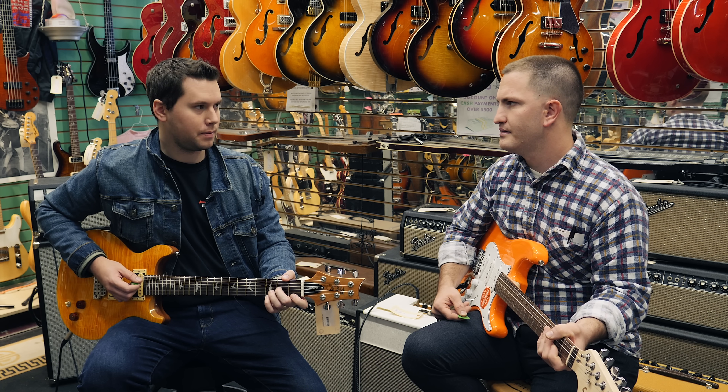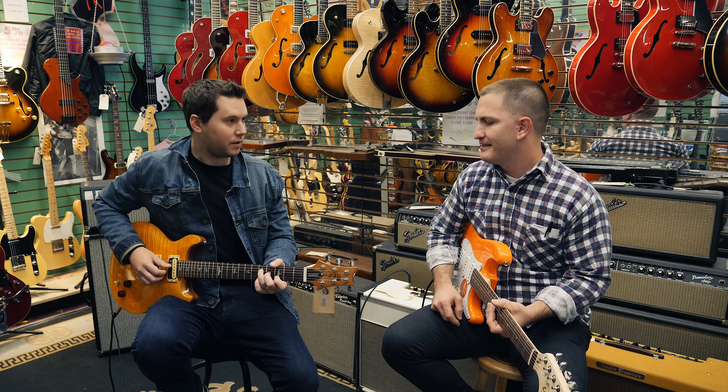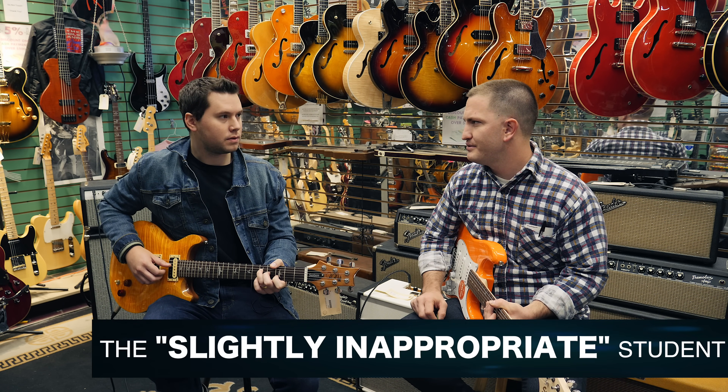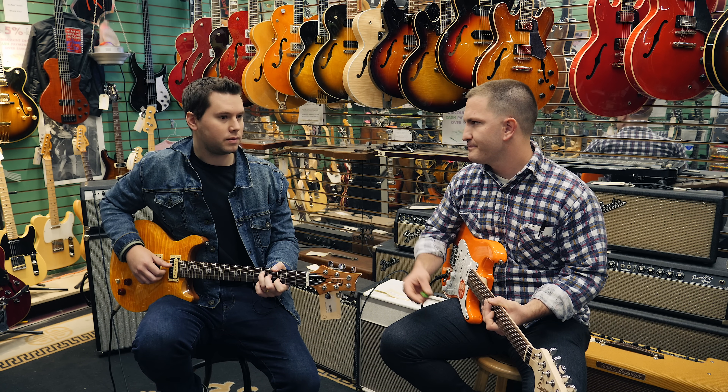This is a D minor. All right. Hey man, your hair looks really good today. Oh, thanks. I've never noticed how beautiful your eyes are. Thanks, dude.